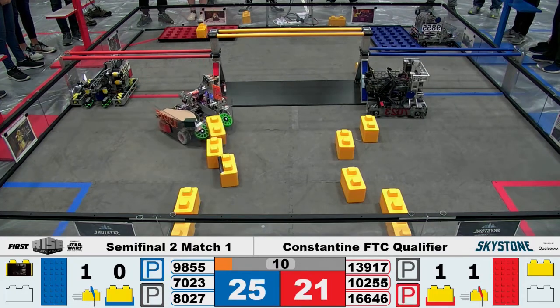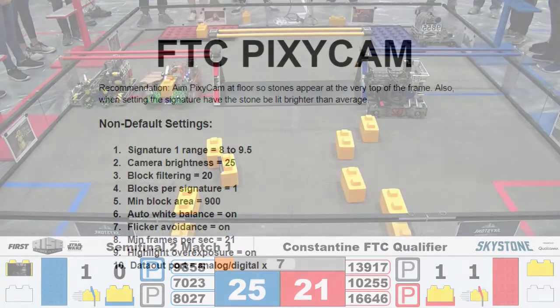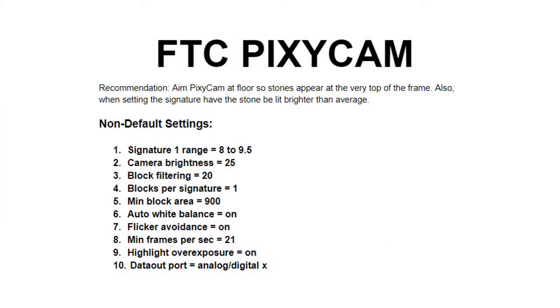After both tournaments, we knew we still had to do better. One solution was to change the viewing angle so the camera only saw the top of each stone and the dark matte. We also found that changing a combination of camera brightness, minimum brightness, and signature range worked in most lighting conditions.